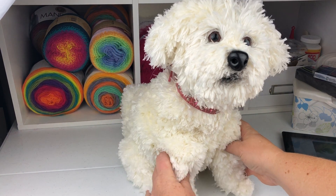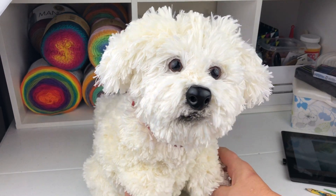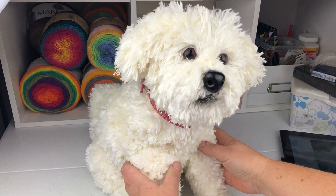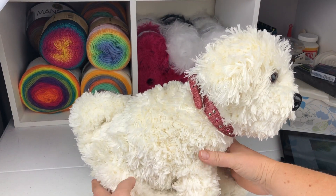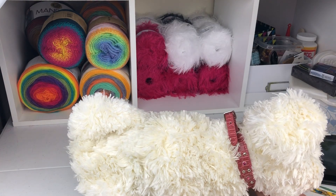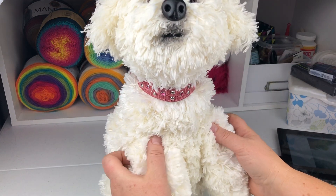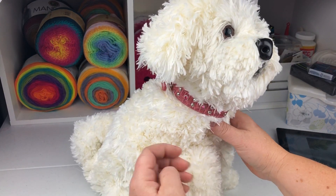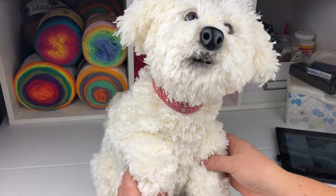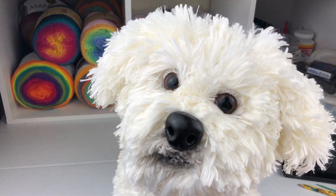Today I want to show you the dog I finished. If you remember my video on how to crochet with four yarn, here it is - I finished him. I put in doll joints so he can change his position, and you don't have to sew the legs because it's kind of challenging to sew this four yarn. He's pretty big - I would say life-size dog.